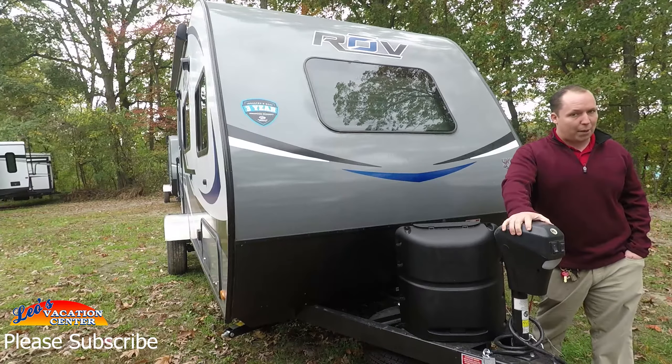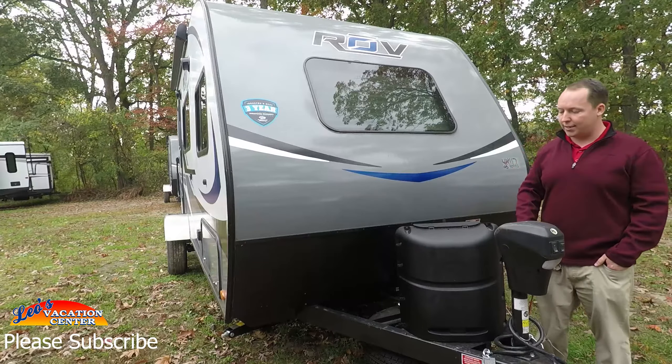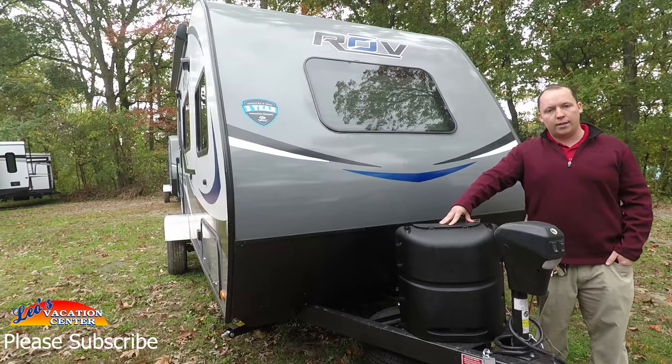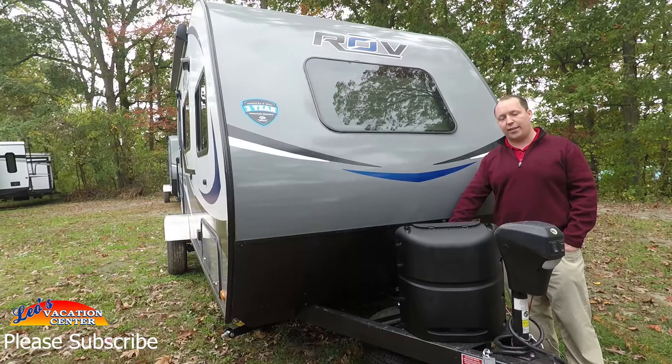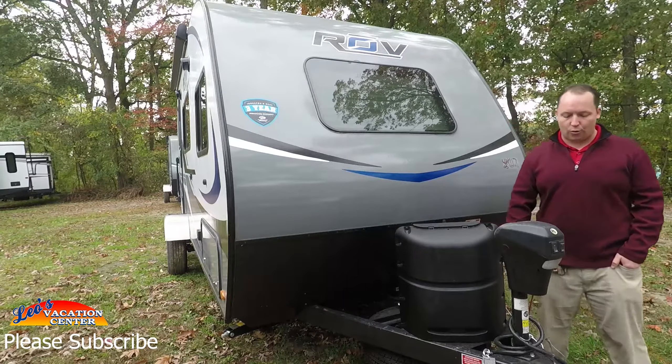You do have a power tongue jack with a lit-up docking station, and you get one propane tank. The spare tire and spare tire carrier are right there, and then your batteries go right there.